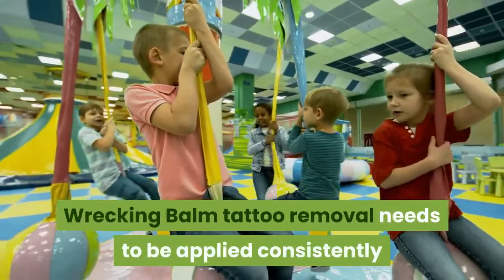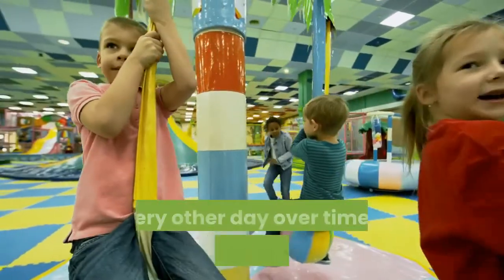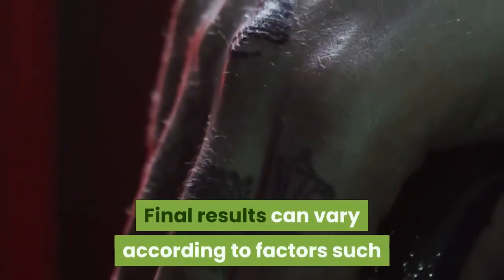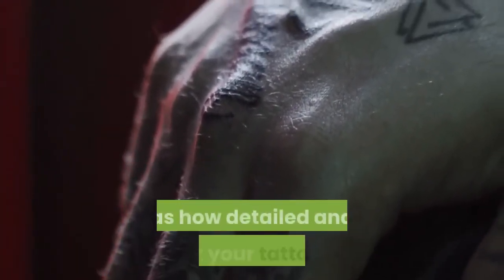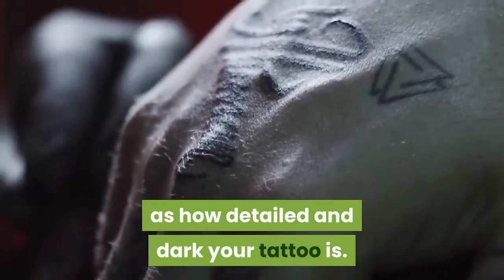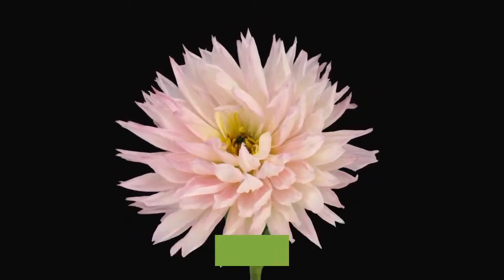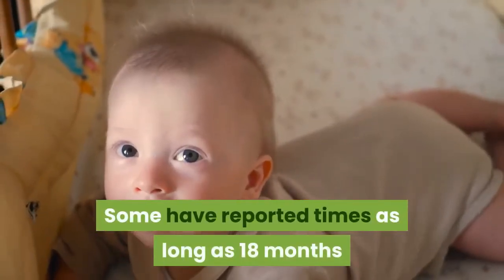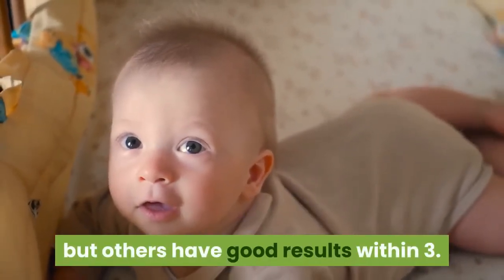Wrecking Balm Tattoo Removal needs to be applied consistently every other day over time to see the best results. Final results can vary according to factors such as how detailed and dark your tattoo is. Most users find it takes about 6 months of treatment to see significant fade, though some have reported times as long as 18 months, while others have good results within 3.